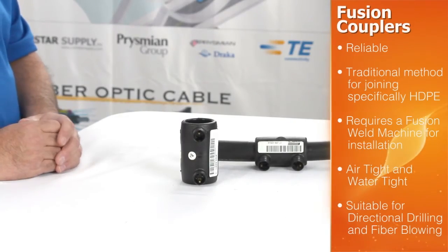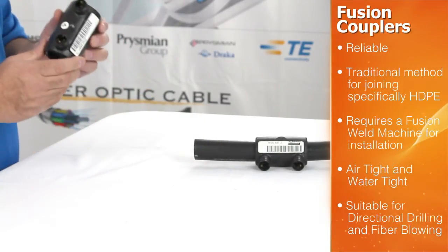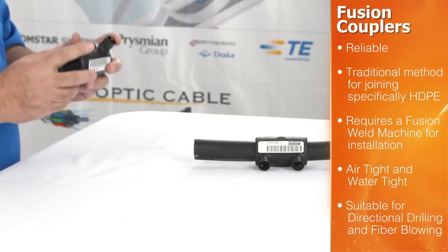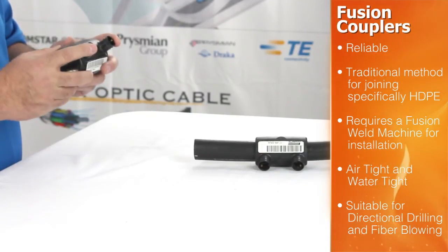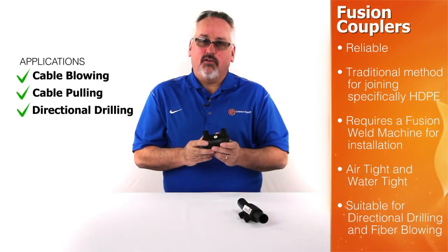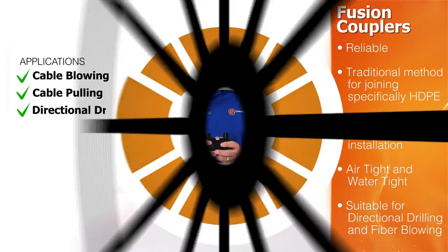Fusion couplings are one of the oldest and most reliable methods for joining ducts. These couplings are made specifically for high density polyethylene applications and require a separate electro fusion machine to accomplish the weld. They create an airtight, watertight seal suitable for directional drilling applications as well as fiber blowing applications.